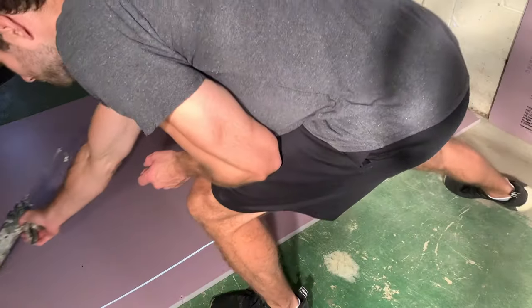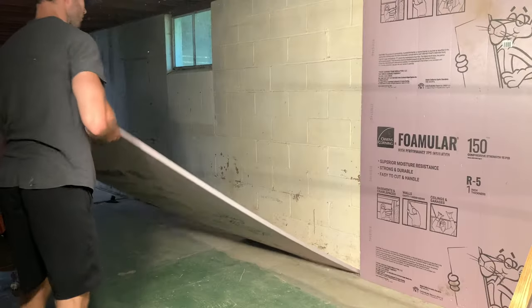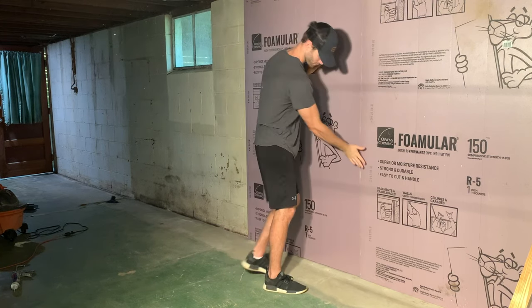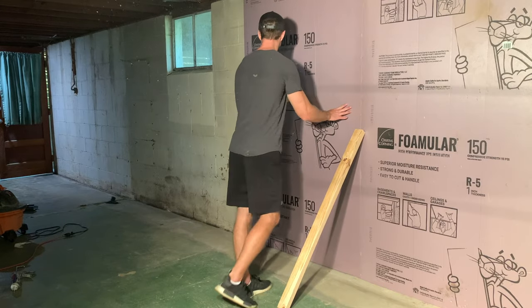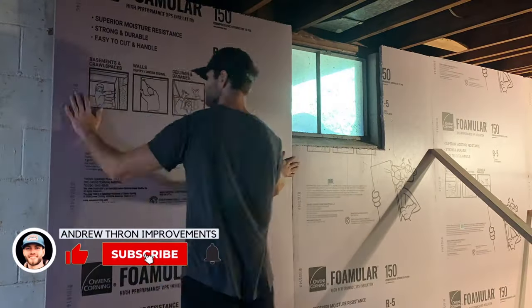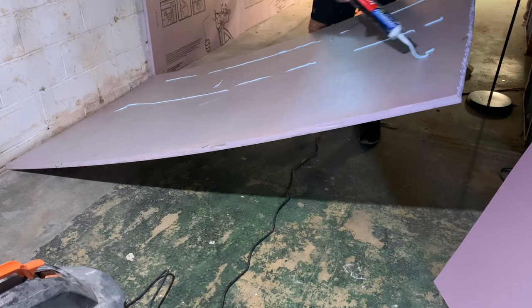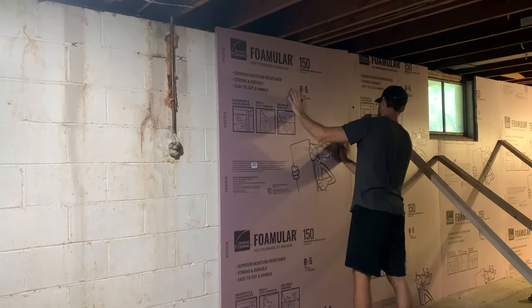For each piece of rigid foam insulation, apply a few beads of the adhesive and then stand the board up in place, being sure to apply firm even pressure to make sure that the rigid foam insulation is contacting the basement wall uniformly all the way across. I used a 2x4 to hold it in place while the adhesive dried. I'm continuing the rigid foam insulation installation along that wall, cutting around the window with a utility knife, applying the adhesive to the back of all the boards, standing them up in place, and then using 2x4s to hold them in place temporarily while the adhesive sets up.